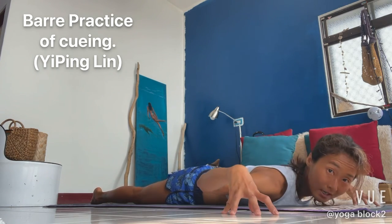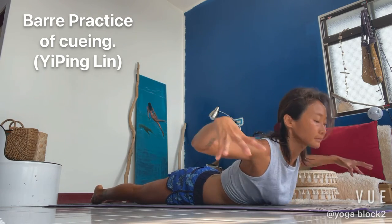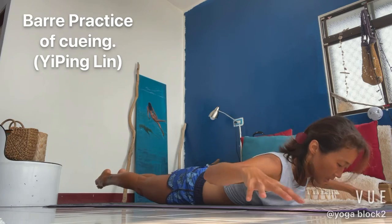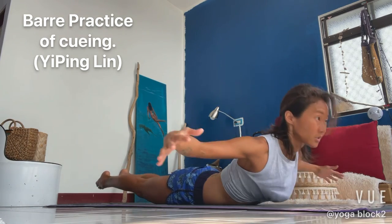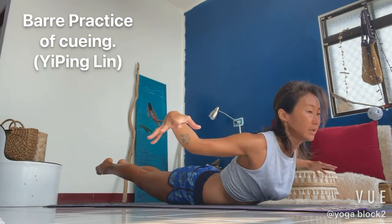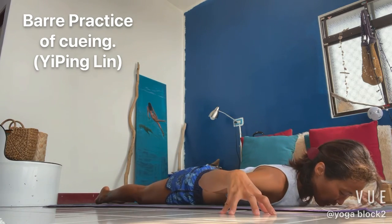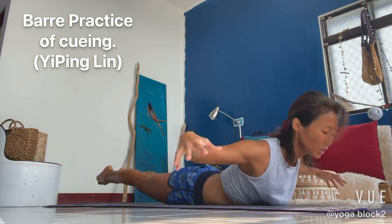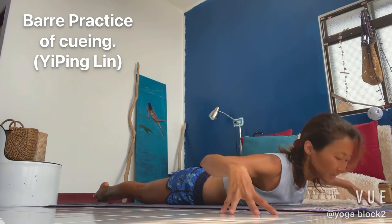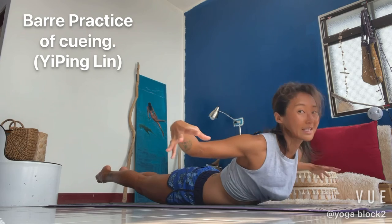And we'll add our first leg up. In two and one. Left hip. Legs up. Down. Chest up. Up. Up. And down. Up. And down. Hips up. And we'll stay high.